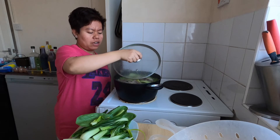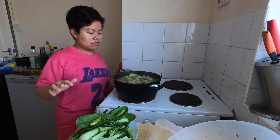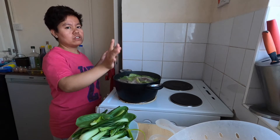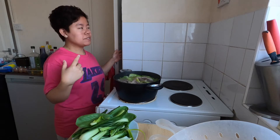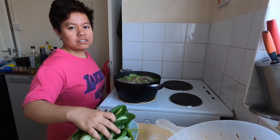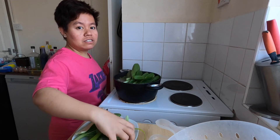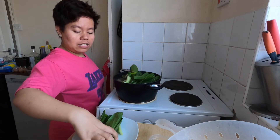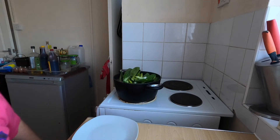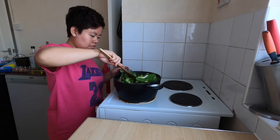Now that the cabbage is soft, we can add the spring onions. Let's add the spring onions and pechay together. The bowl is now empty — we put everything in.